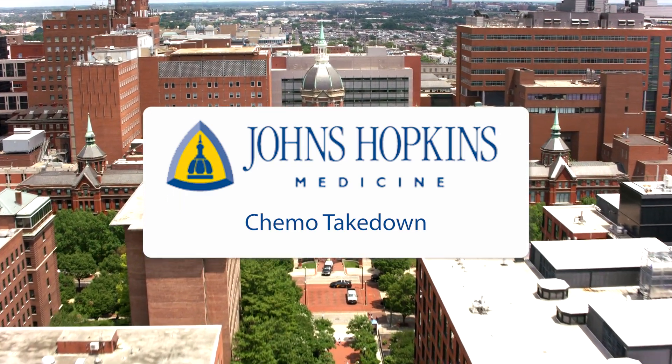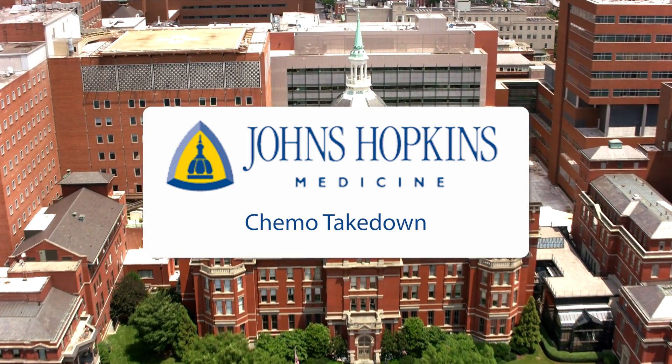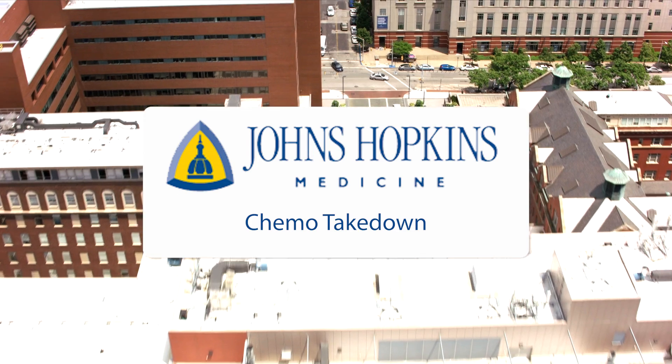This video has been provided by Johns Hopkins Care at Home and the Johns Hopkins Division of Infectious Diseases. Thank you in advance for watching. This video will be presented in 11 sections.